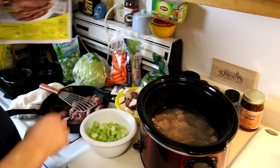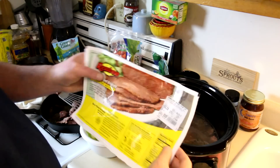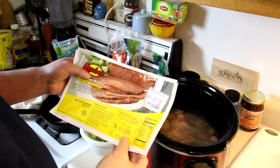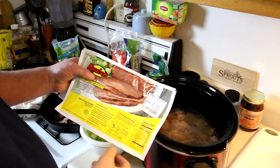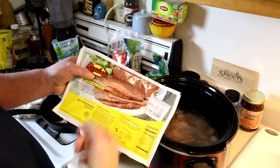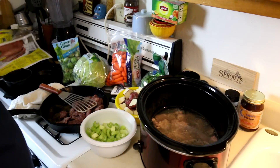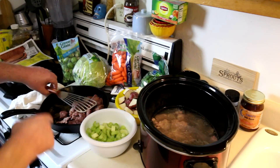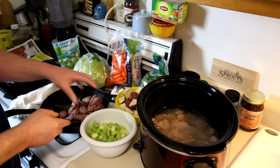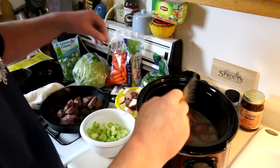I have a corned beef brisket I'm using for this — they come in a package like this. I cut these pieces last night and trimmed the excess fat off of it. This one is 3.75 pounds and it was $2.99 a pound, so it was $11.21 for this. What I've done here is I browned it up, which gives it a little more flavor and also cooks some of the excess fat out of it. But you don't have to do that — in fact, usually I don't.